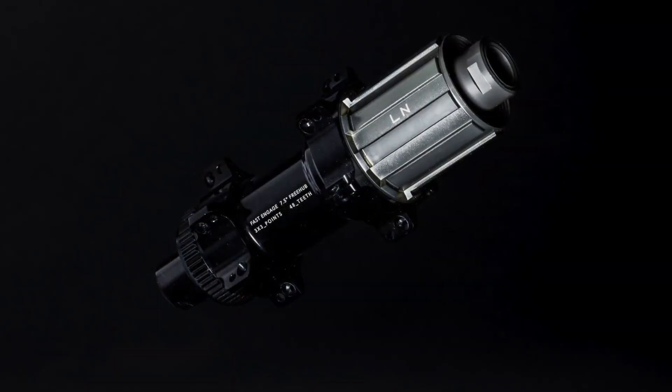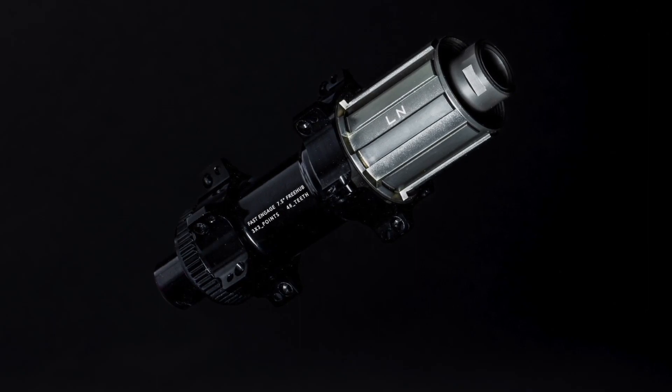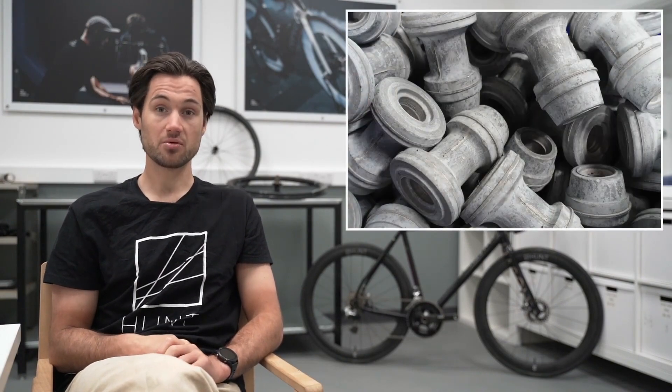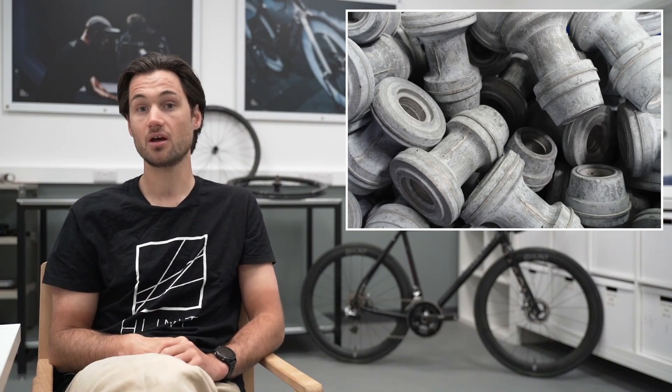The Sprint hubs start as either a block of 6061, 6066, or 7075 alloy. We then cold-forge these to get the near-net shape, which means we are pressing the material into roughly a hub shape. This aligns the grain structure and also reduces machining time and material waste.